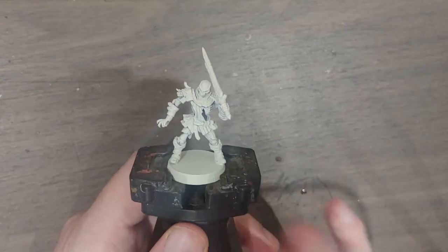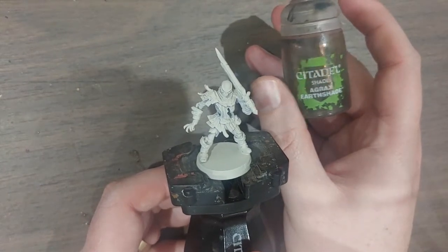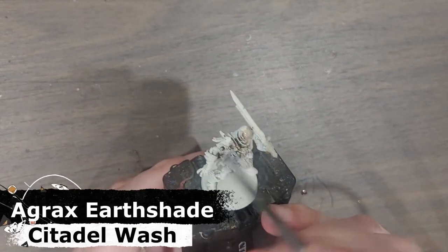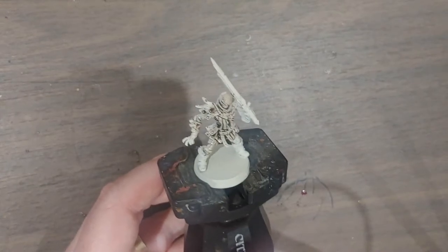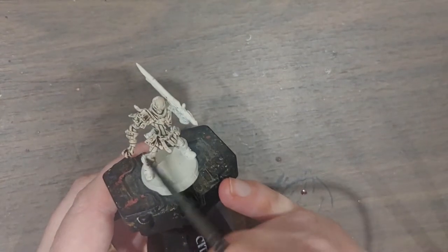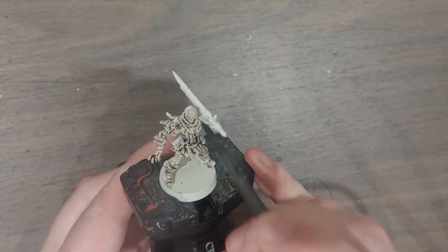Normally when I'm painting contrast I'll start with a Wraithbone primer and slap some contrast paints on. However, I found an interesting technique from Sonic Sledgehammer's YouTube channel that I'll be using today. That is to first use some Agrax Earthshade — this is going to go into all of the recesses and darken down the entire model, so that when I do apply the contrast paints I have very nice shadowy areas for them to work with. The end result is that the contrast paints look a lot darker in the recesses and a lot grimier overall, which I think will look perfect with the skeleton. So I'm going to go around and basically dunk this entire model in Agrax Earthshade.